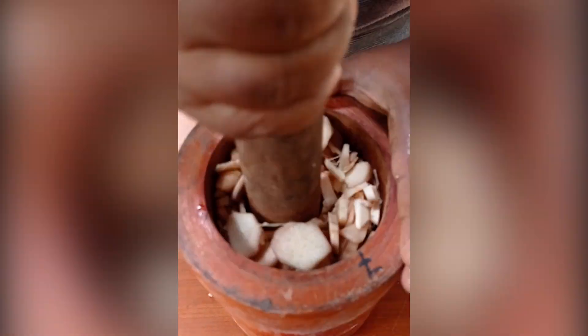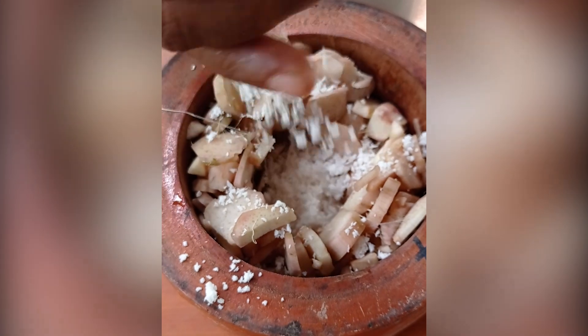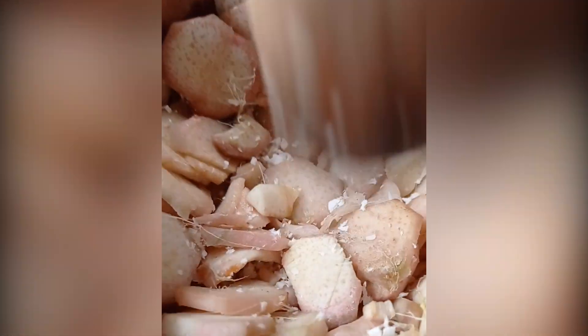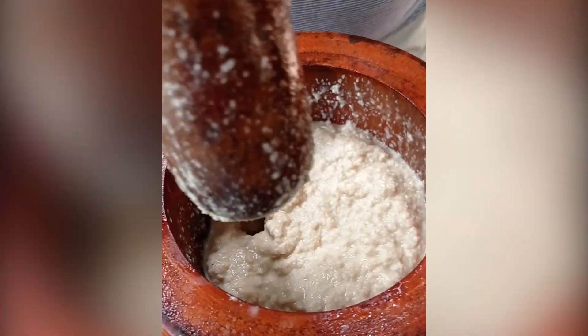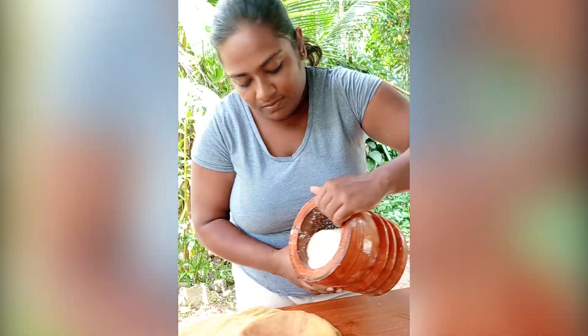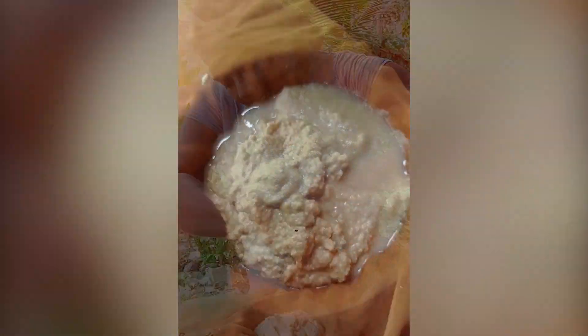Place the pot on the ground and put the pot on the ground. We will put the pot on the ground. Start with the pot on the ground.